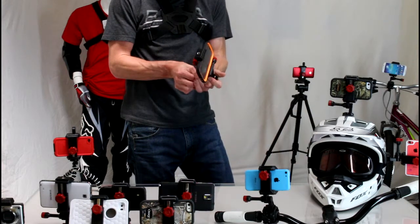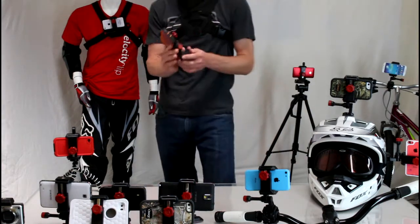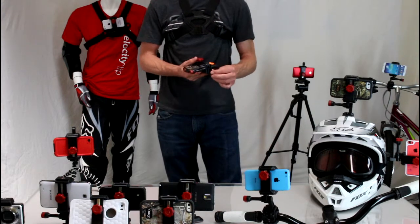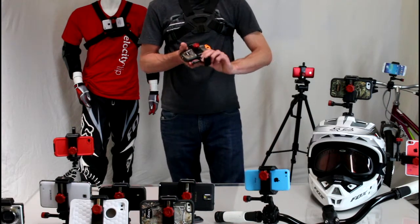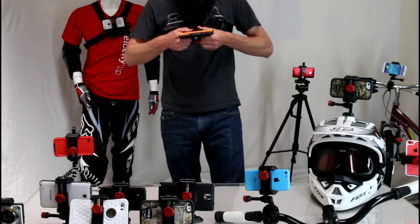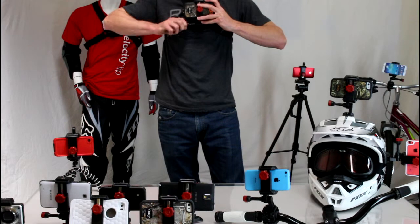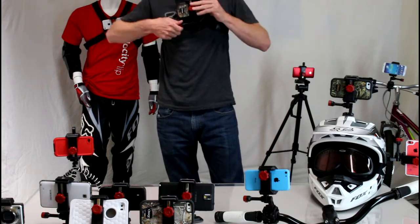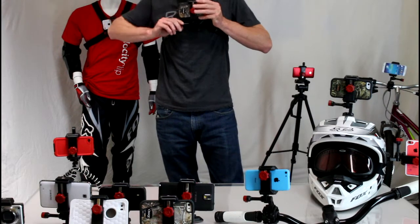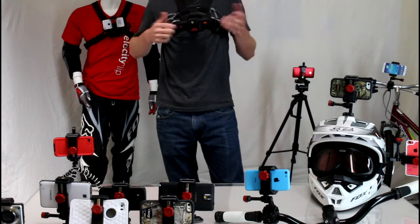What we're going to focus on today is the mounts that allow you to mount to your body. All I'm going to do is remove the adhesive mount — you can see they use a modular foot design which clips in and out of all the different mounts that the Velocity Clip guys make, which is really cool. Then I just stick it right on my chest and adjust the angle for the shot I want. If you're doing video this will work great, and if you're trying to use the functionality of your phone screen, angling it out might work better.